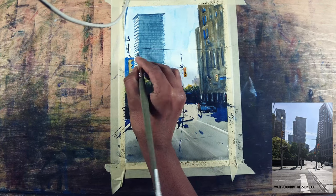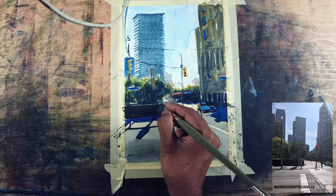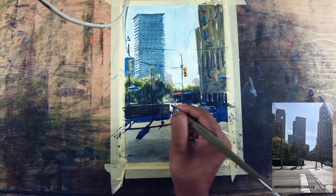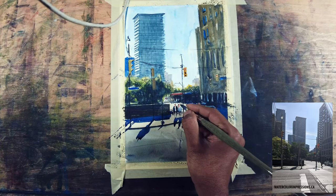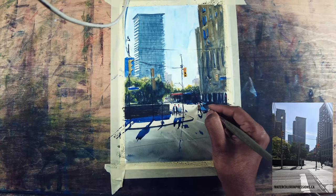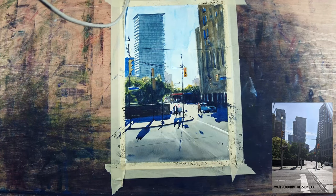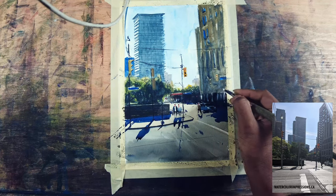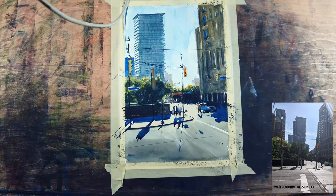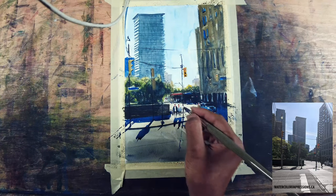I'm using Chinese white to bring back some highlights in the darker parts of my painting, especially in the trees, because I want light peeking through from the background. I'm also adding highlights on the wall because of the backlighting, and adding highlights for the people and the cars. But when you do this step, make sure you don't go overboard with it — I personally also sometimes go too far with adding highlights.